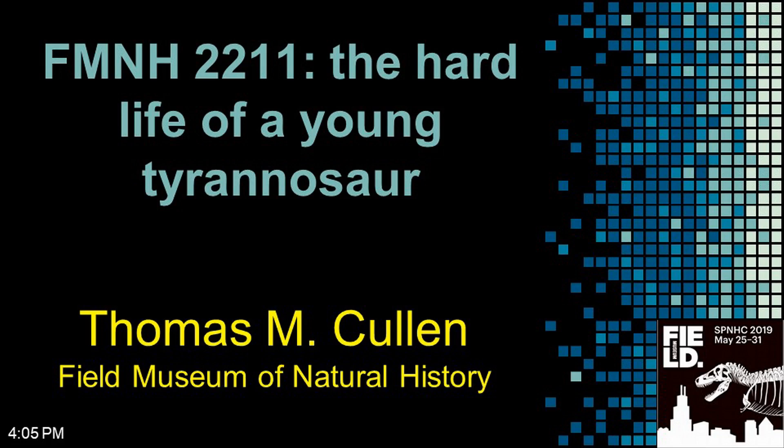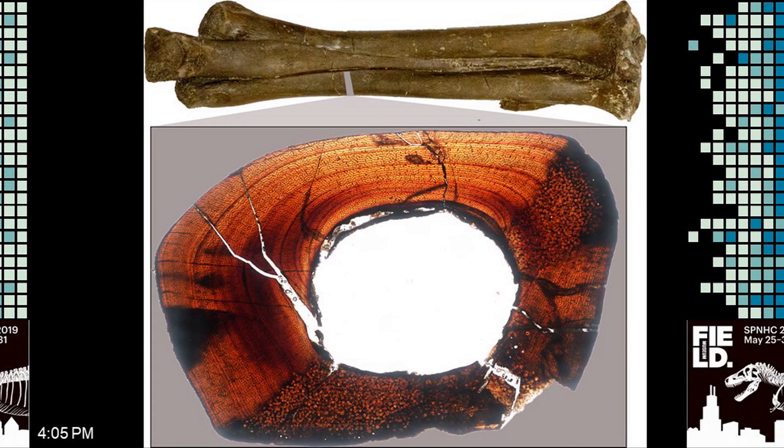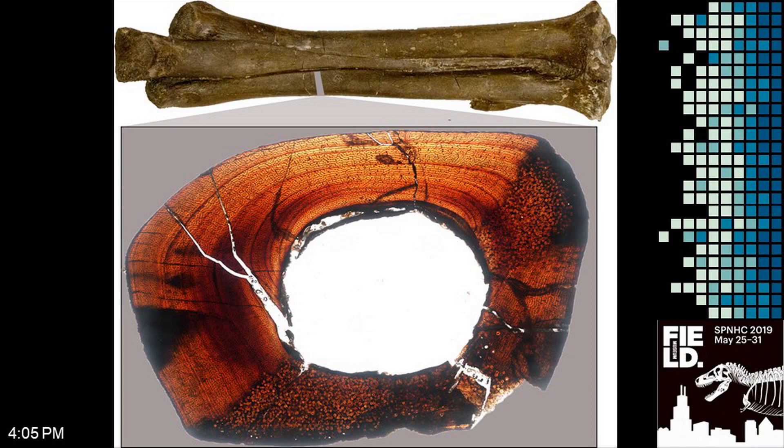The next talk will be FMNH 2211, 'The Hard Life of the Young Tyrannosaur' by Tom Cullen. I'll be talking today about a specimen that's involved in some of our dinosaur growth research at the Field Museum, specifically this thin section from a metatarsal bone of a Gorgosaurus labratus.